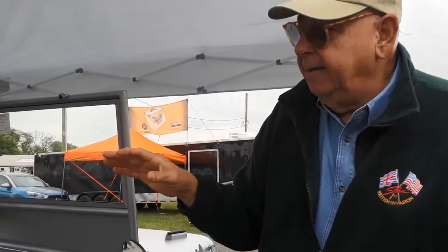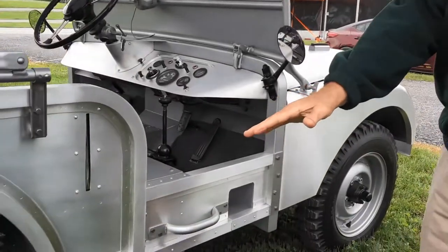They said, we've got to export these vehicles, so we don't want to deal with right-hand or left-hand drive — let's put it in the middle. It was a great idea, but it really didn't work out too well. So they finally moved it over to a more conventional position. Basically the vehicle is the Jeep foundation.